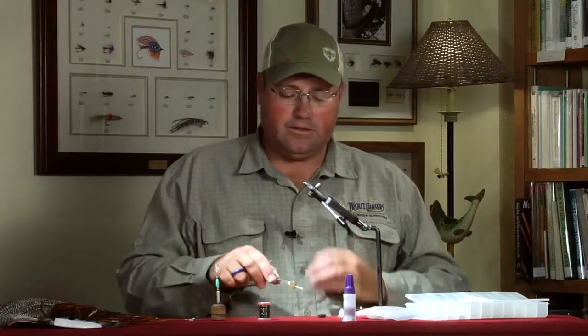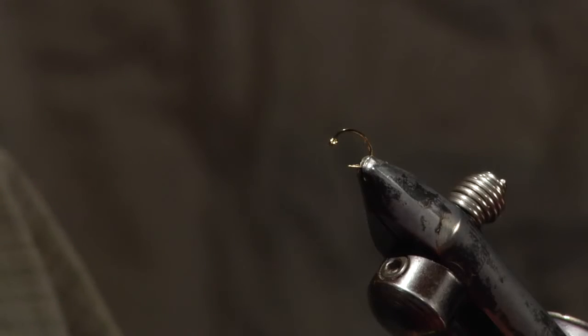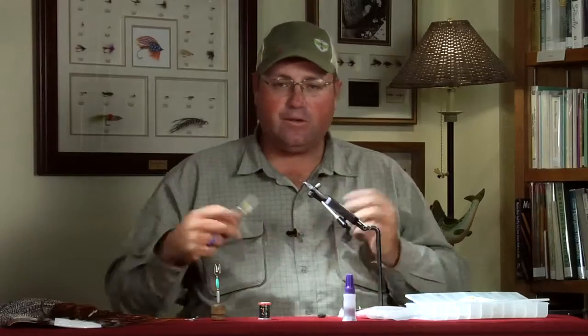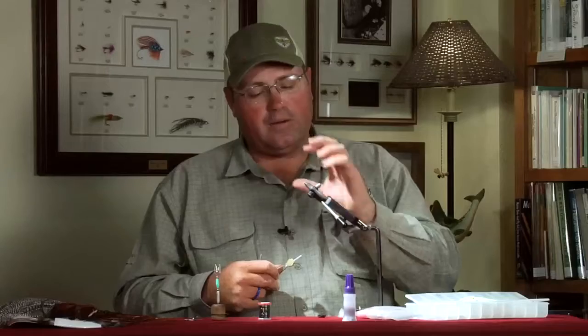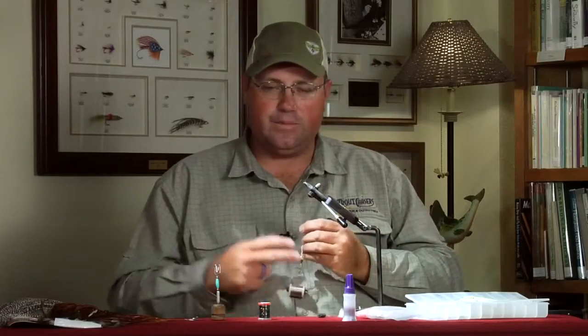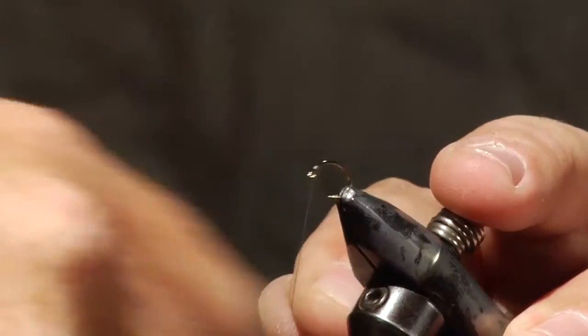This is a great pattern primarily for tailwater fisheries, but you do find sow bugs in some freestone rivers too. Typically I use black UTC thread — I have gray here today since I ran out of black. I like the black because it shines through the dubbing, and a lot of sow bugs in the river have black coloration. We start by attaching our thread at the front, then wrap a nice base all the way to the back of the hook.